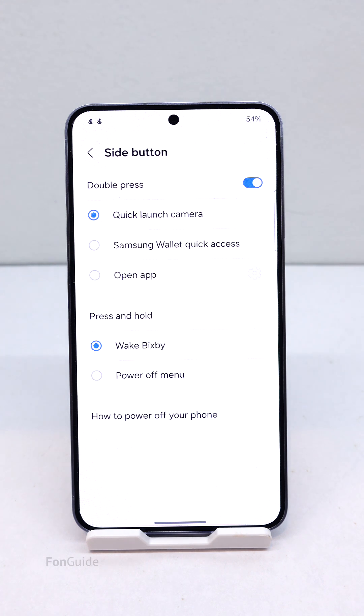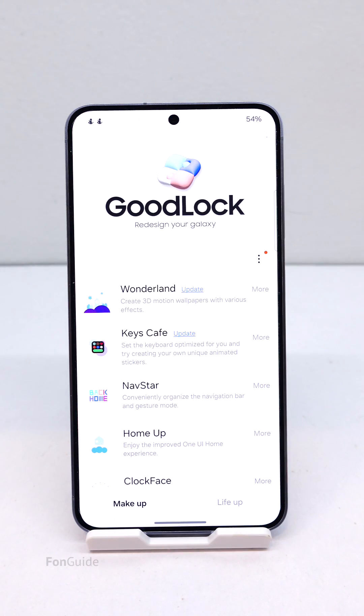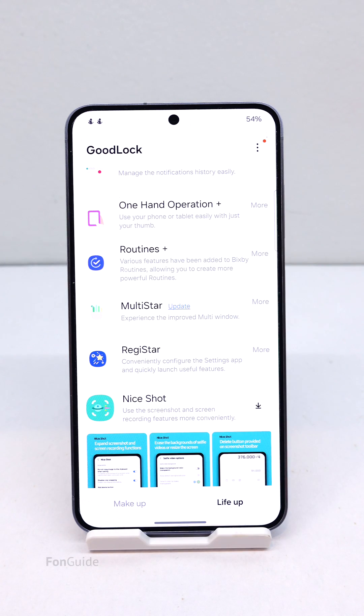Yes, it's possible. The easiest way to do so is by using Good Lock and the RegiStar module. You can download Good Lock from the Galaxy Store, and from Good Lock you can install the RegiStar module.